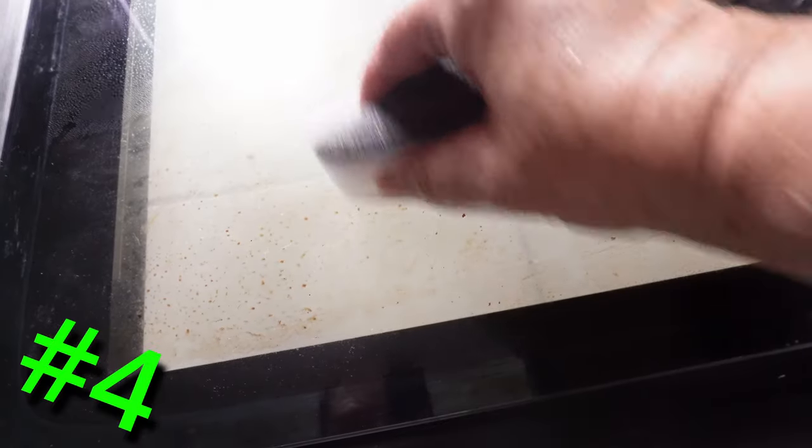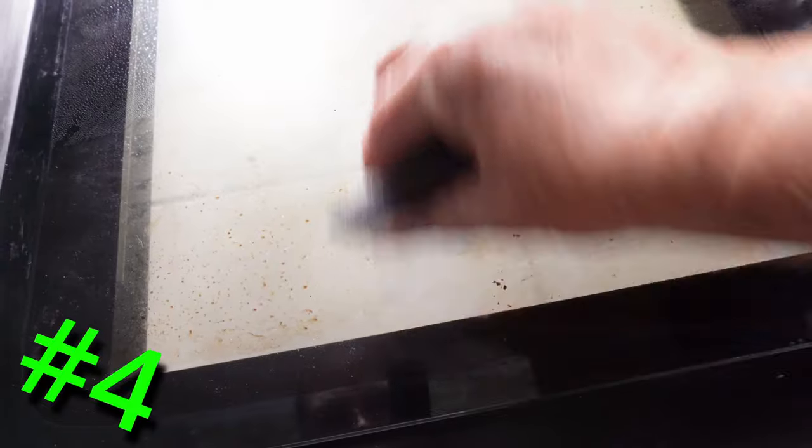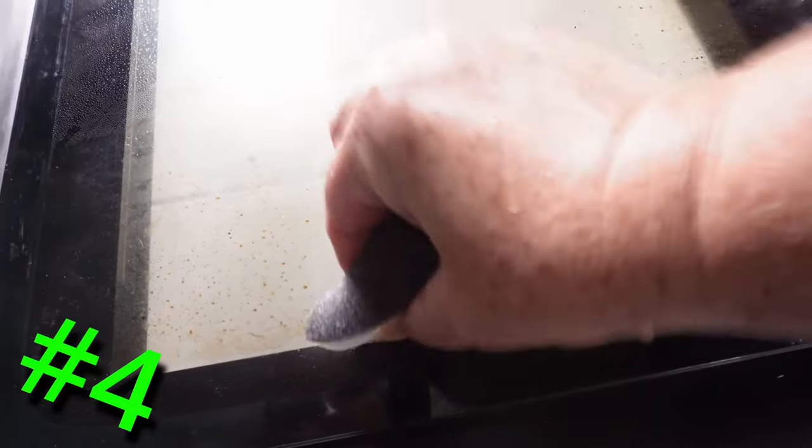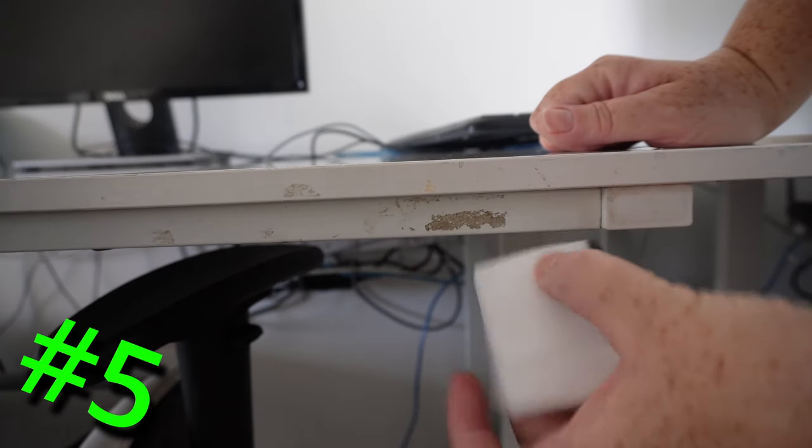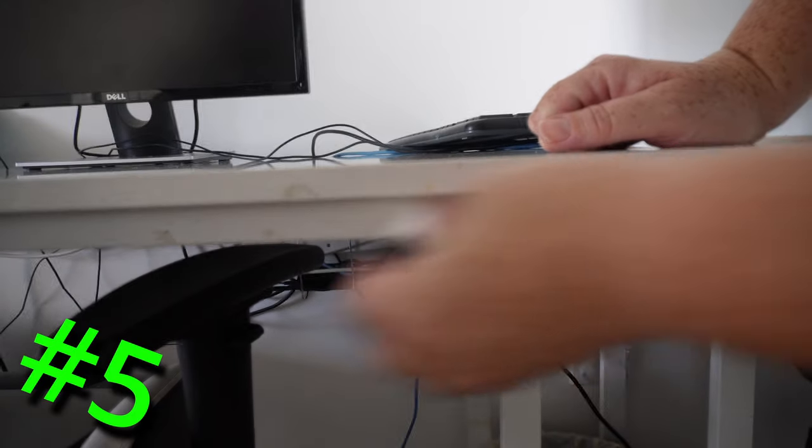Oven doors: it's great at removing that greasy grime off of oven doors and you can have it looking good as new in no time. Sticky tape residue: if you had stickers or tape on your furniture or other items in your house, this sponge will take that off too.